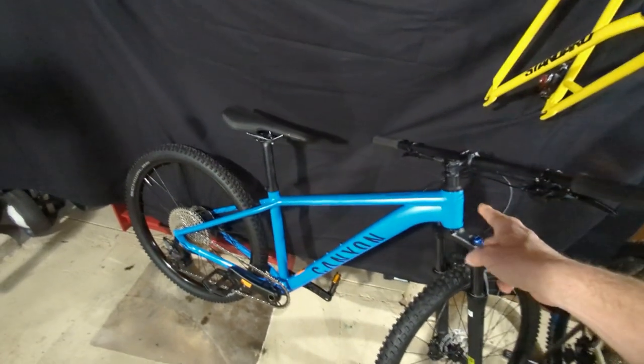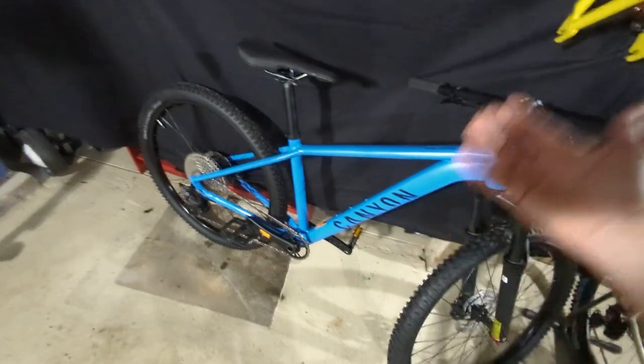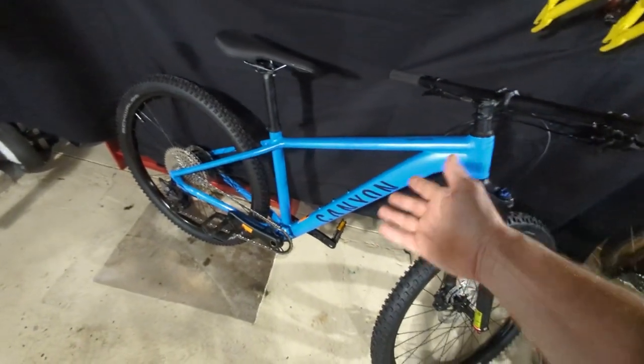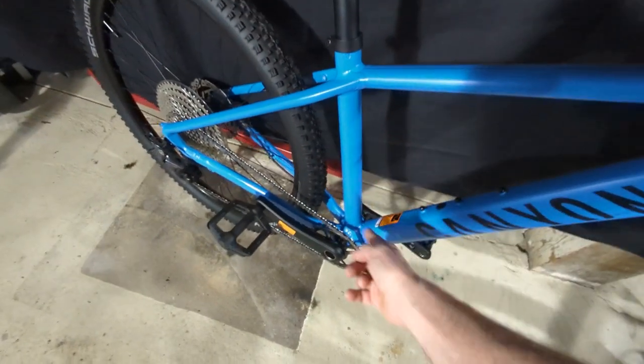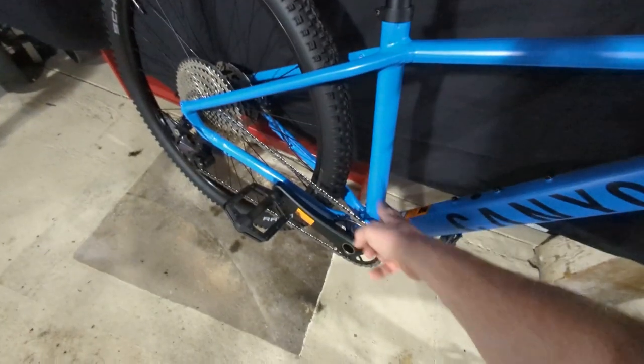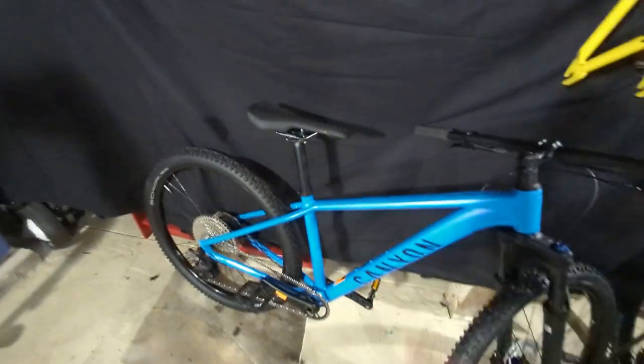Another weak point is that the frame is not dropper compatible. At least I haven't found anything that makes it dropper compatible — there isn't a hole in the seat tube to allow for cable routing to come underneath the seat post. So that's kind of a bummer.